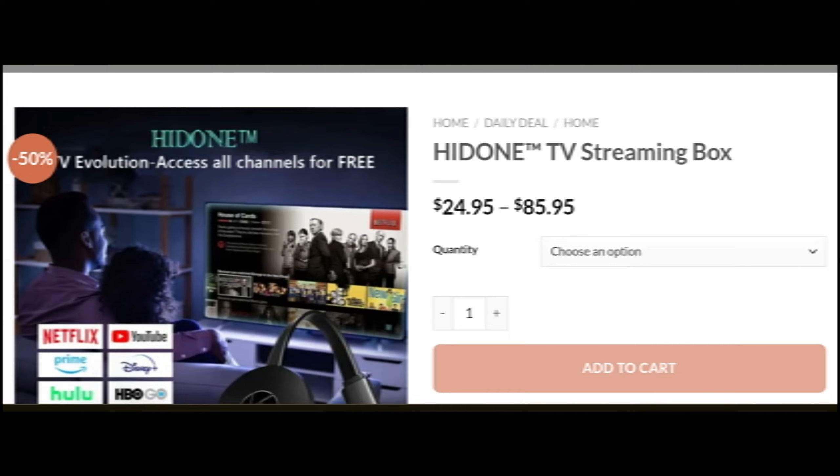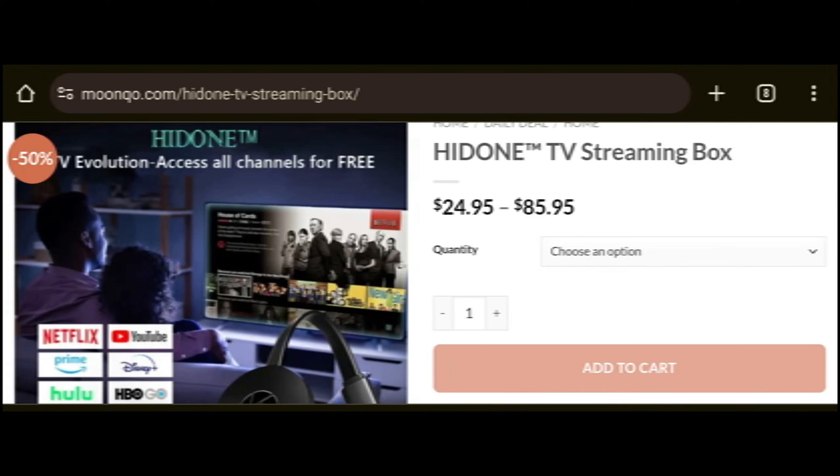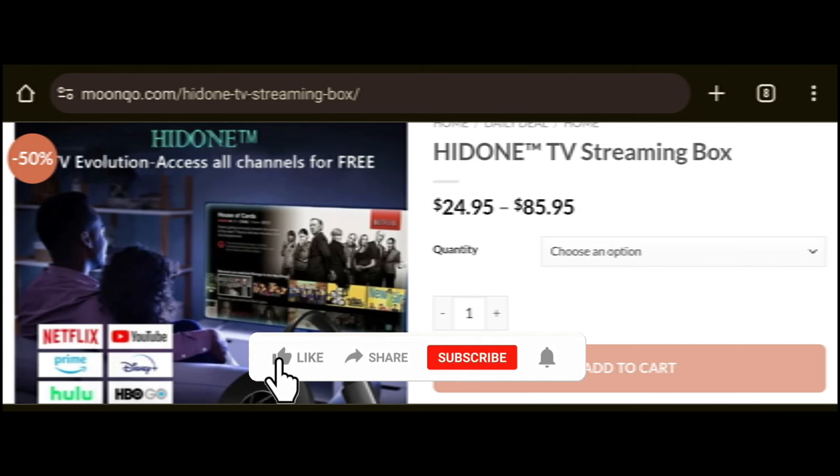This product is the HideOnTV streaming device. It's a compact box that connects to your TV's HDMI port. Since most TVs worldwide have had an HDMI port since 2003, it's widely compatible. Once connected, the box functions like a streaming device, granting access to a vast range of TV channels and streaming apps, including premium ones.